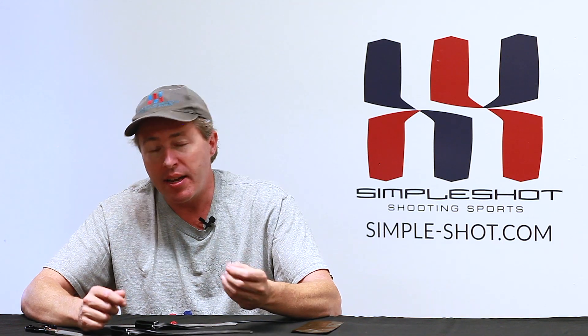Another simple Shot Pro tip for you, and it again refers to bands. Here's another problem that we see our customers encountering on occasion, and we figured it best to make a video on it to make it more clear. When you get your bands, you have to tune them to your draw length by figuring out your active band length, which you can reference in other videos. We had a customer call us and say...